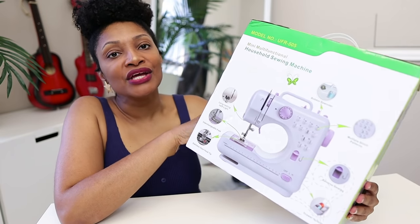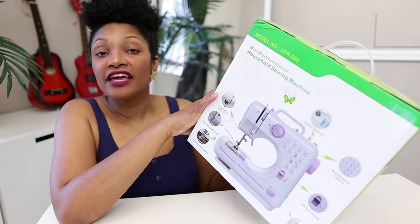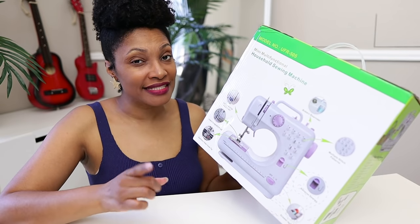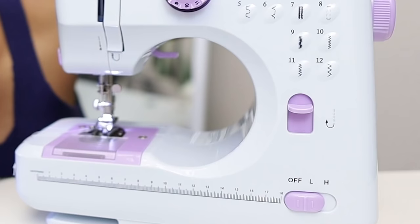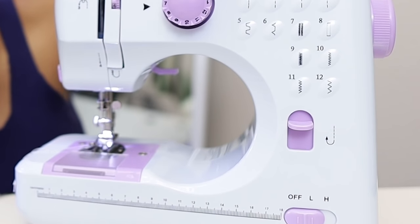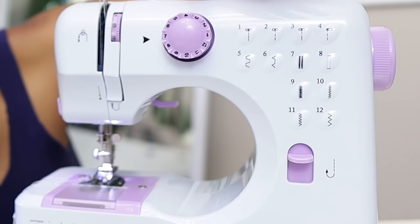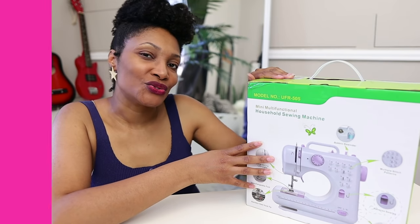The unique thing about it is that it does have different stitches. If you know anything about mini sewing machines, you know that most of them only have one stitch and they can't even back stitch. With this one you can back stitch and you have the option of zigzag stitch and some other stitches. I'm going to unbox this for you and try it out — this is the unboxing and first use.